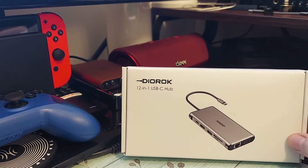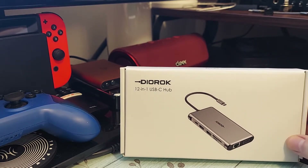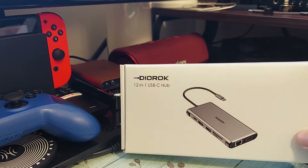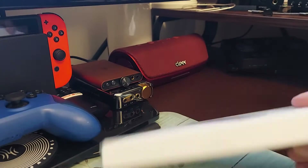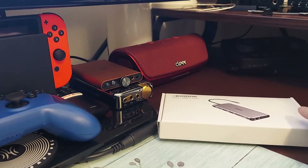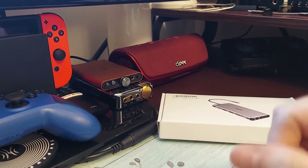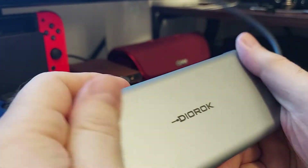Hey, what's going on everybody. Today we are looking at the Deorock, this is a 12-in-1 USB-C hub. It's got some pretty nice features. Here's the box — just some simple writing on it, nothing fancy. Let's get into the hub. Here's your hub — it is made out of aluminum.